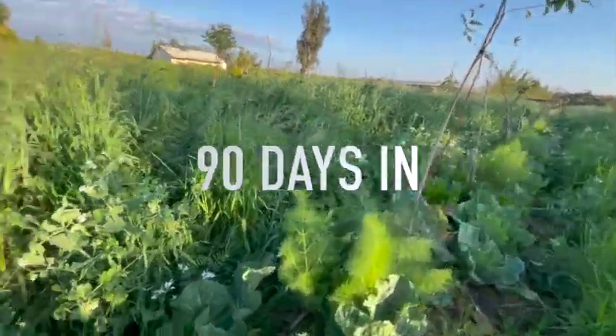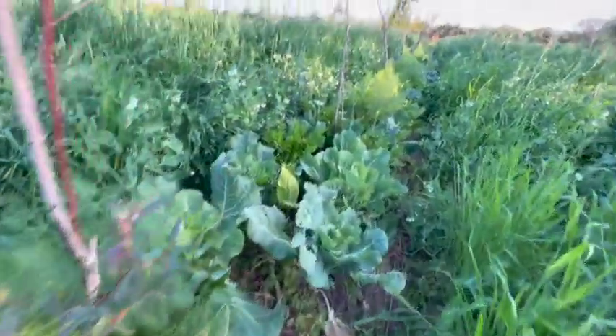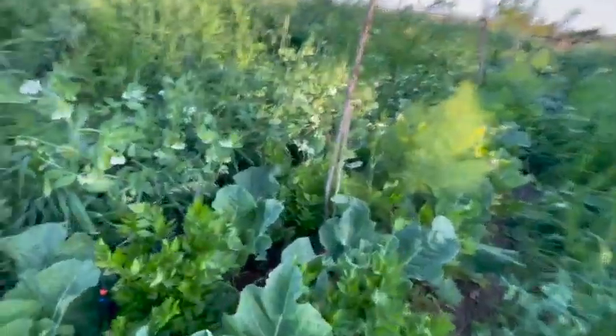In here we've got cone-style cabbages, fennel, and lots of celery. We really had a good crop of broccoli too — you can see it coming here.